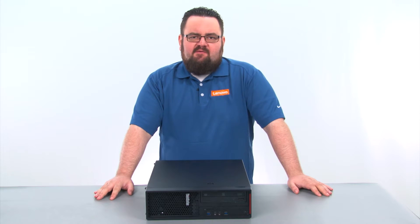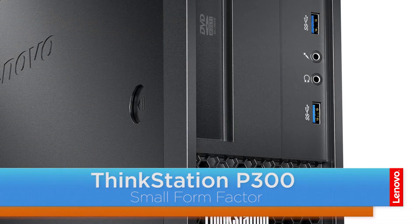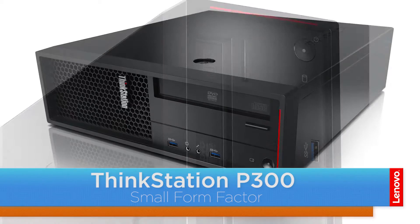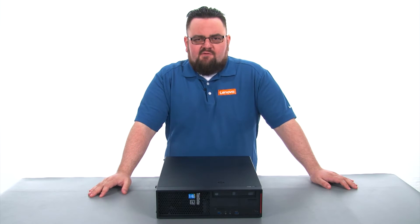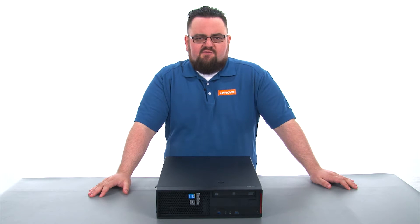Hello everyone, I'm Brandon with Lenovo and I'm here today with the ThinkStation P300 Small Form Factor Workstation. Today we're going to be replacing the front bezel. This process will take about five minutes and it should be easy enough for anyone to do. There are no tools required to do this.